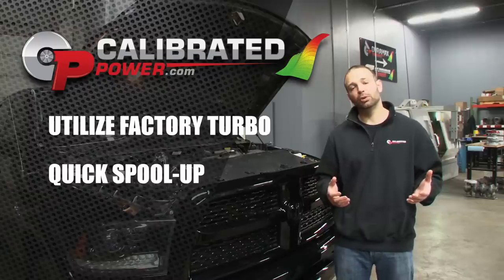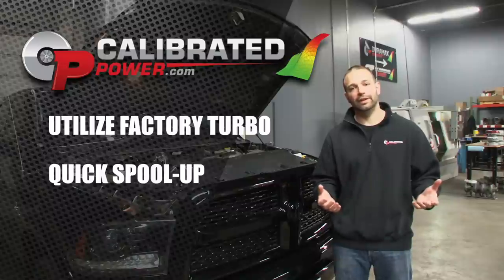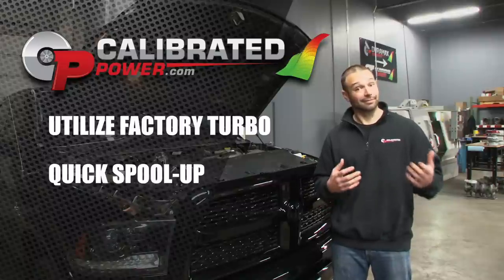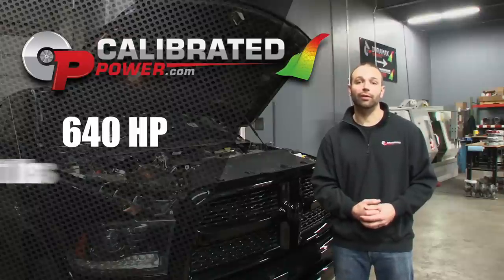Because this kit uses the stock turbocharger in the factory location, we have awesome throttle response. We don't sacrifice anything in the spool-up department for that extra power. Extra power — 640 rear wheel horsepower, huge torque, 1200 plus.